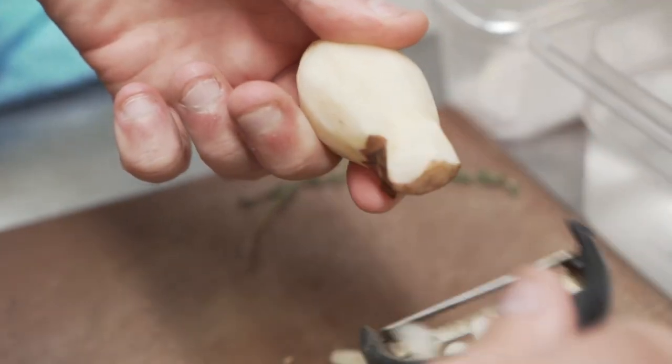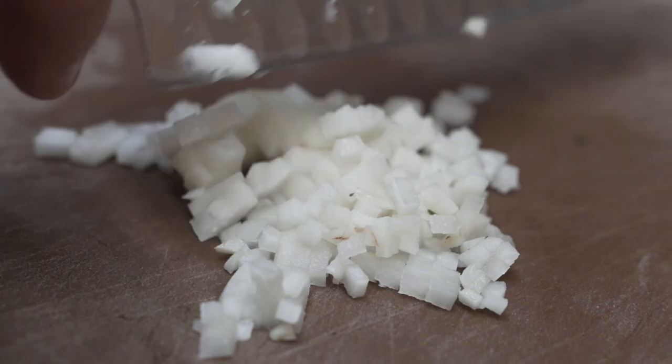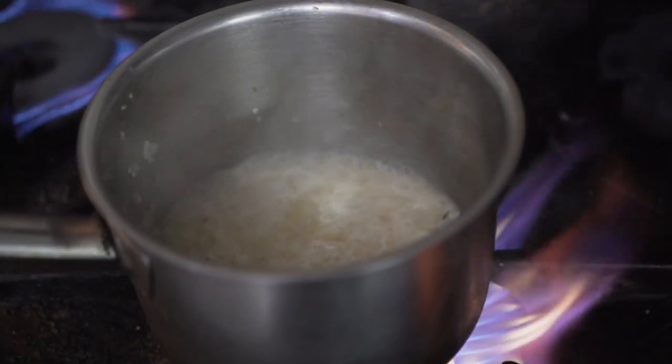The first dish that we're doing today is Jerusalem artichoke risotto, confit egg yolk and scraps. What we're going to do is use the Jerusalem artichokes, dice them really, really fine, just like a grain of rice. So we're not actually using rice — we're using the artichoke as a substitute and we're going to cook it like a risotto.